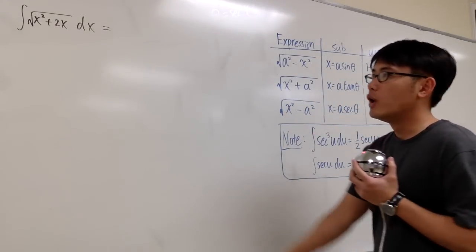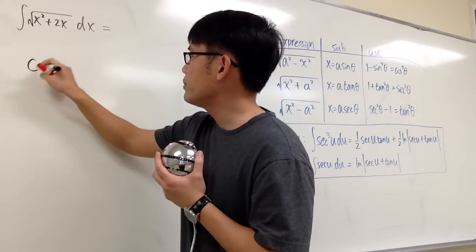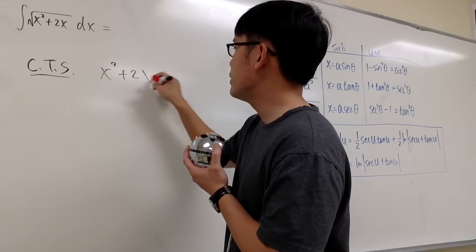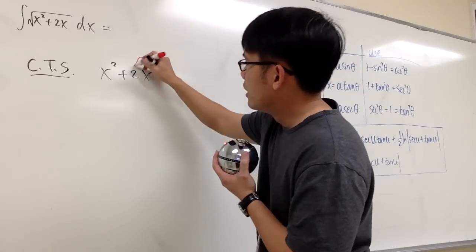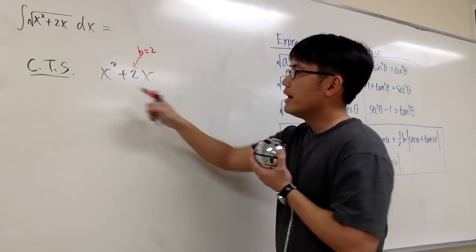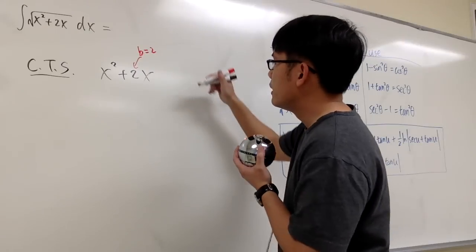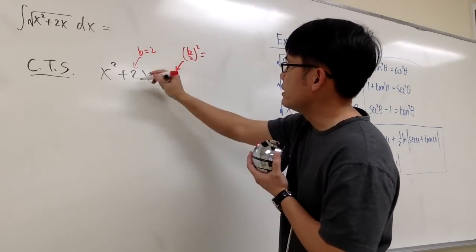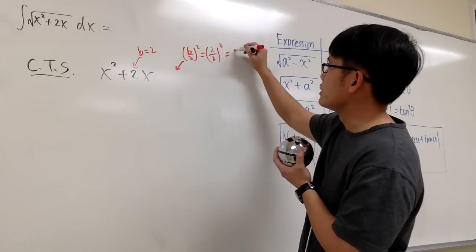What we have to do first is take a look at the inside quadratic and complete the square — that's exactly what we have to do. Complete the square of the inside. We have x squared plus 2x. I have to add some number. This number is going to come from the value in front of x, my b value: b is equal to 2. We need 1x squared, which we do. So we work out the formula b over 2 squared: 2 over 2 squared equals 1 squared, which is 1.